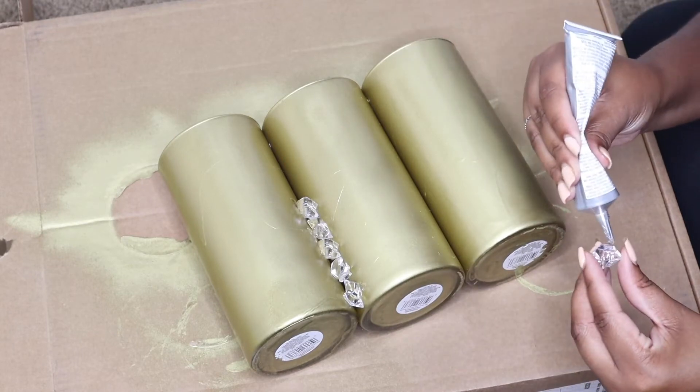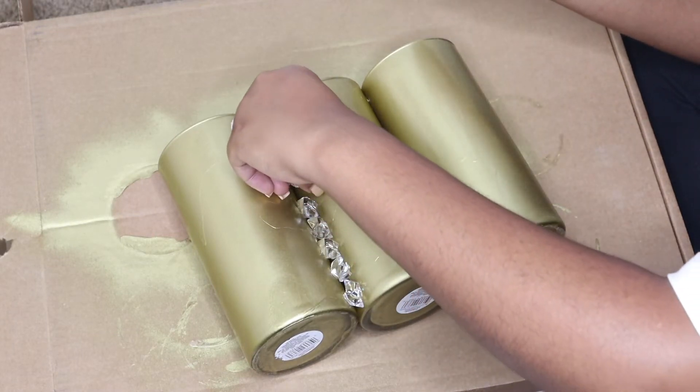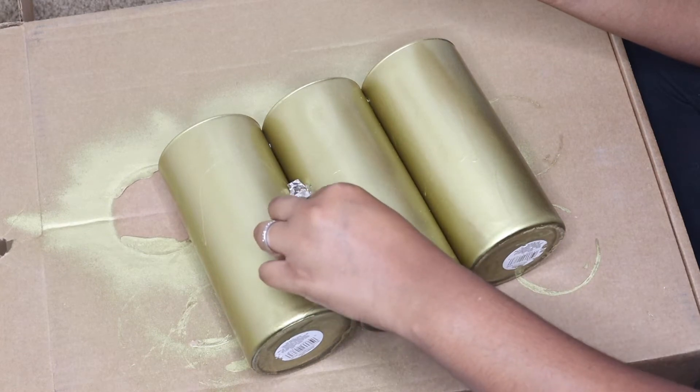I thought about applying the crystals all over the bases, which I might do later on, but do as you please.